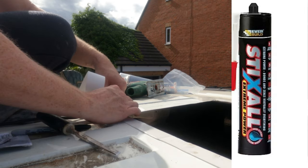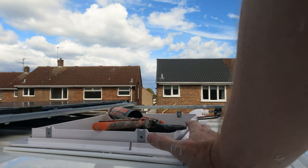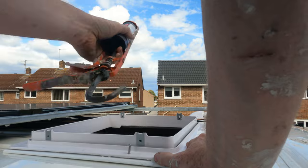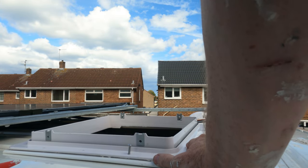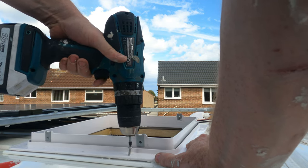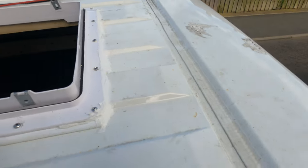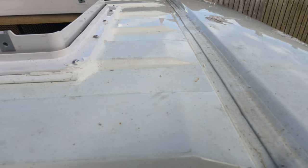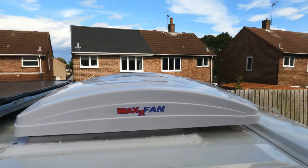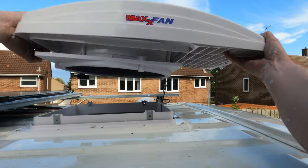I'm going to use Stick All glue. Wooden frame tape, I'm going to use a hole and a screw to fasten. I'm going to use Sticker Flex glue tape.